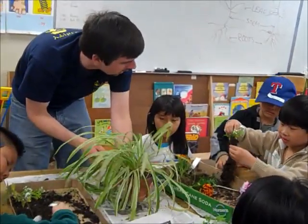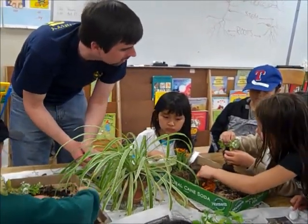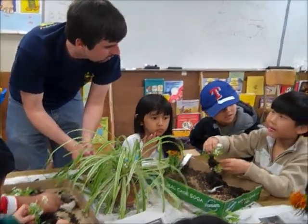What do you think the roots of this one would look like — this bigger plant? How do you think these would be different from the other plant? That's a spider plant. So how would the roots be different, because it's a different seed?